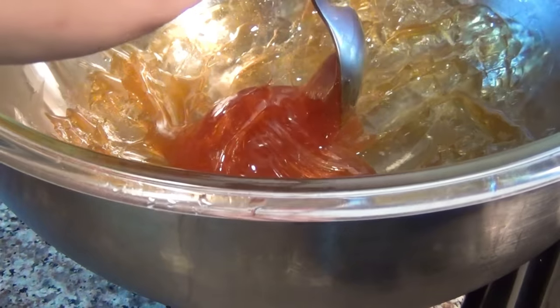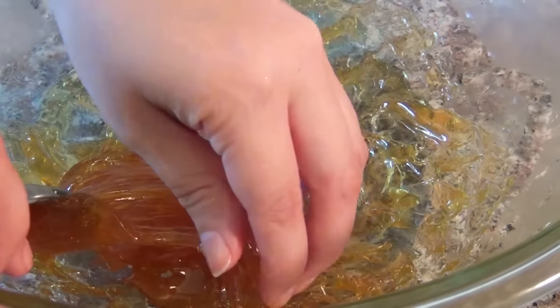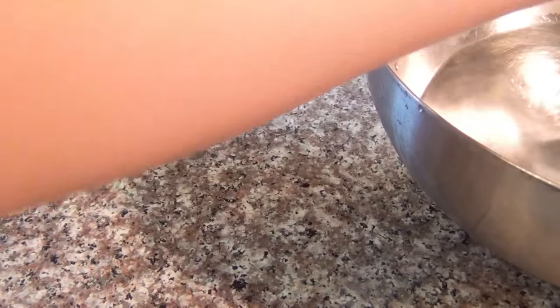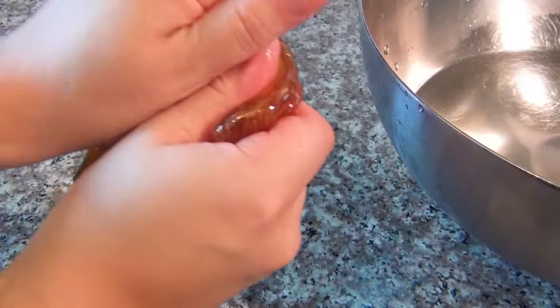Once it starts to gum up and get a little bit firm, test the temperature, then wet both of your hands and scoop up that ball of sugaring wax — this is probably the hardest part. Any time the ball starts to stick to your hands, wet them a little bit, so keep that bowl of water close by.